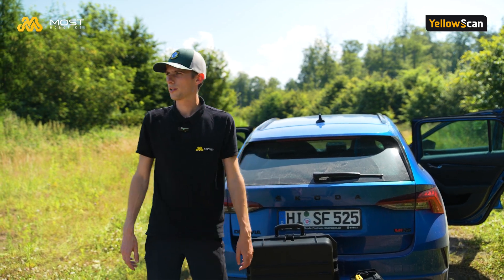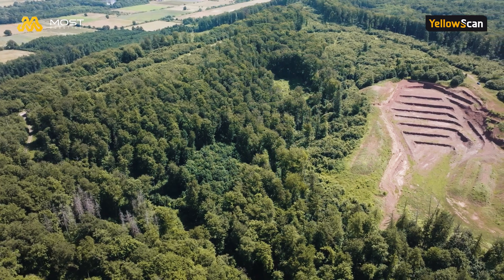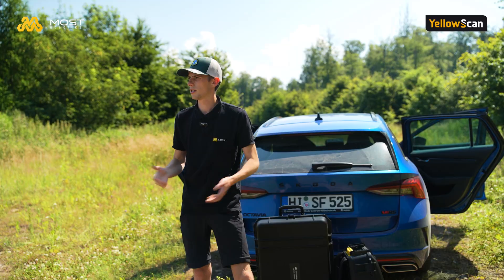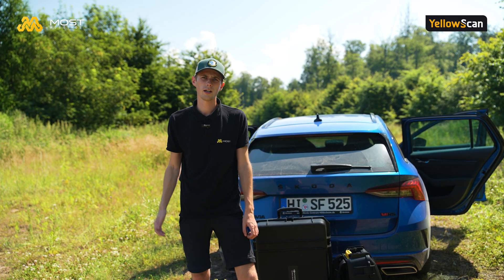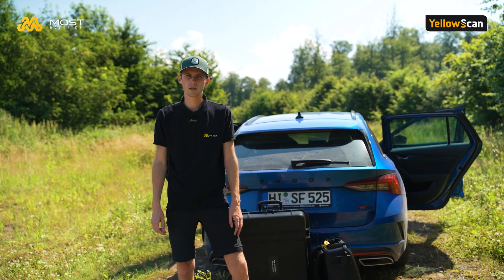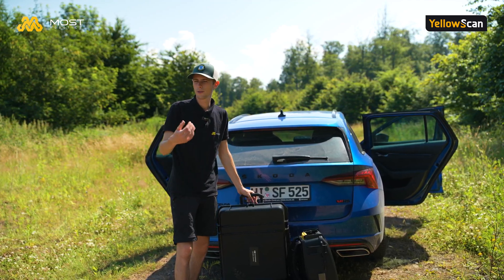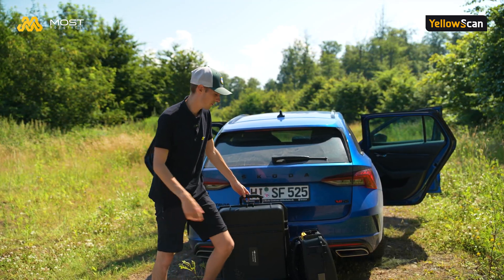So now we arrived in our forest and today we have to do this plot over there. We will do some forest inspection with AI afterwards, but this is a different topic. For now we will collect data with the Surveyor Ultra 3 and our M350. So let's go to our field.